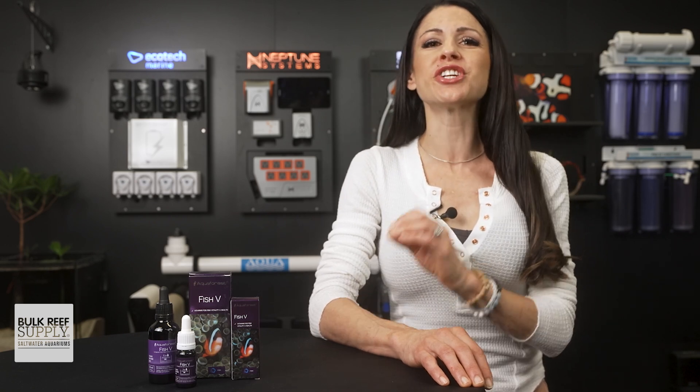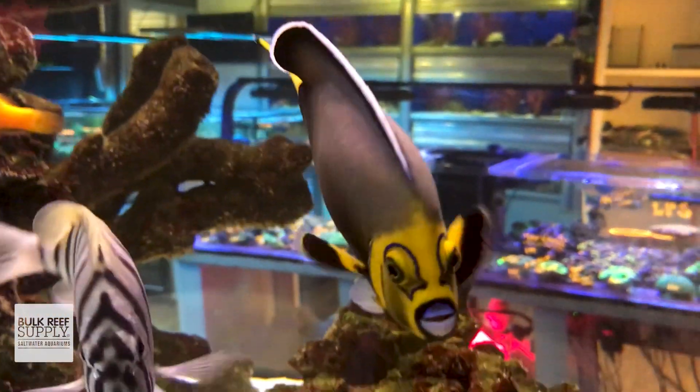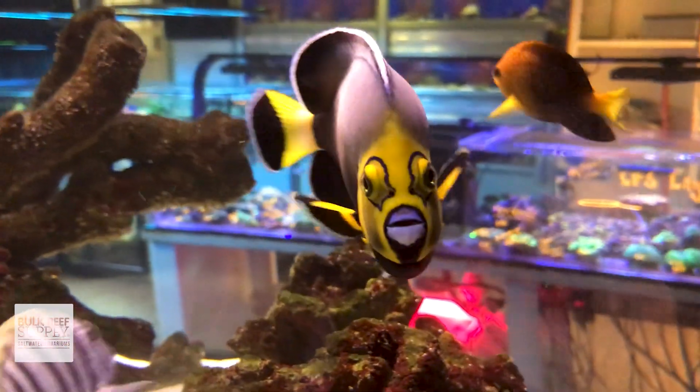I have personally been using Fish V as part of my daily feeding routine for years and I've definitely seen positive results. In fact, my very first fish, a coral beauty, lived an amazing 26 years, and my conspic angel, which I raised from a tiny one-inch baby, is now over nine inches and was selected by Poma Labs to be part of their captive breeding initiative. He is a true stud. I truly believe that a complete diet rich in vitamins and minerals definitely played a huge part in this.